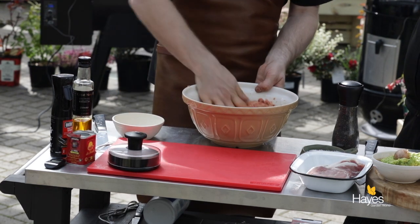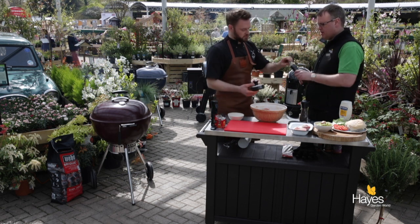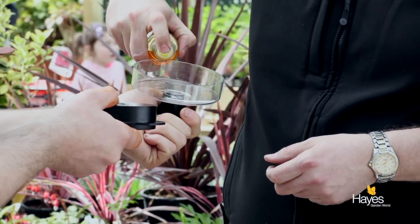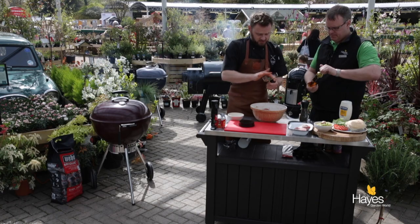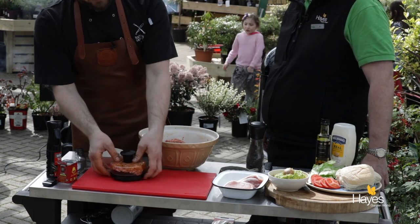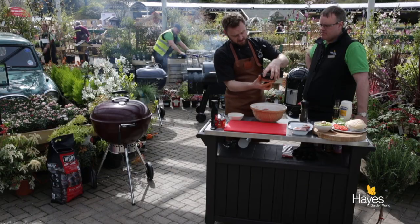That's all ready to go in the burger press. Richard has divided the pork up into 6 portions and we're going to use the quarter pounder section of the press. Just a little bit of oil on the base and in the lid will help things stop sticking and help the burgers come out of the press. It also puts a little bit of oil onto the outside of the burger so when they go on the grill they've got that little bit of extra oil around them. We're using rapeseed oil because it has a higher burn point — olive oil would just burn.